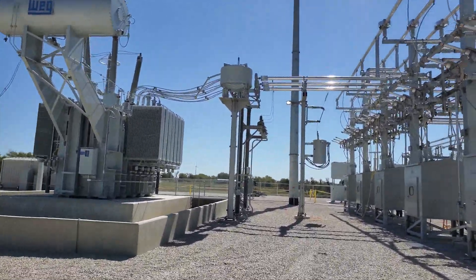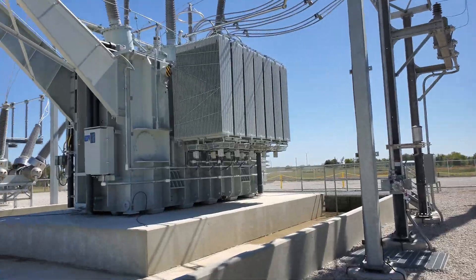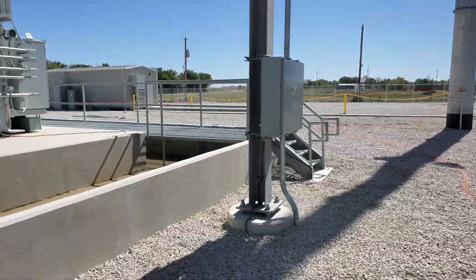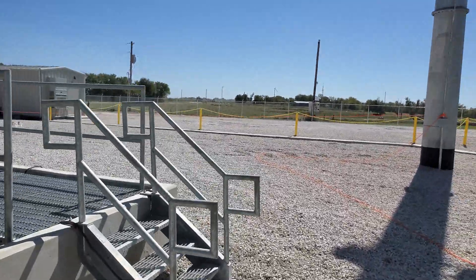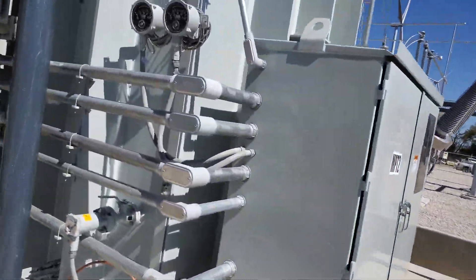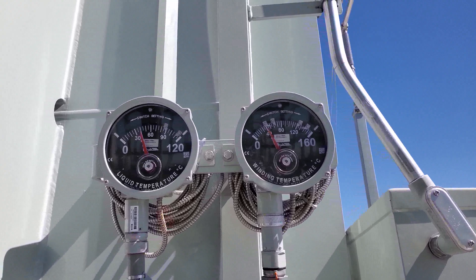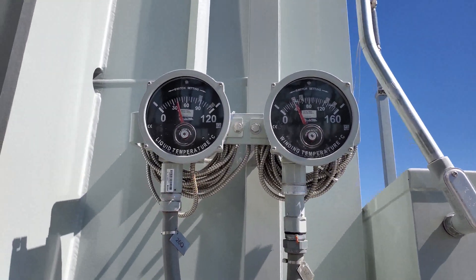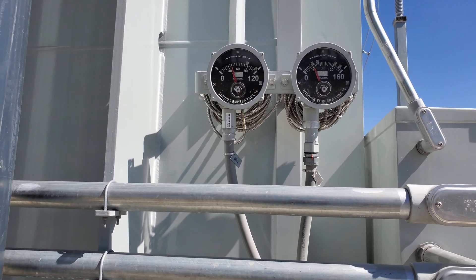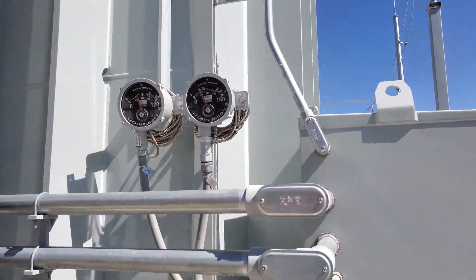I decided to come over to the second transformer — again, the exact same unit — and check those temperatures. The fans aren't running on this one, which is normal for these conditions; even on a hot day they shouldn't be running. Looking at the gauges here, you're roughly 40°C liquid temp and right at 40°C for the winding temp — more what you'd expect in conditions like this. So there's a difference of 20°C between this transformer and the other one, which means there's a problem.